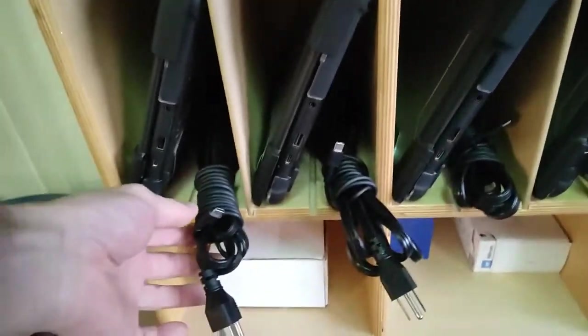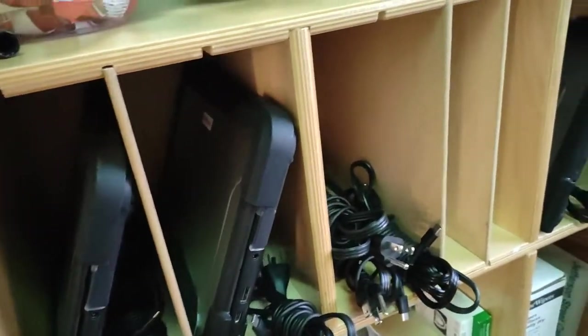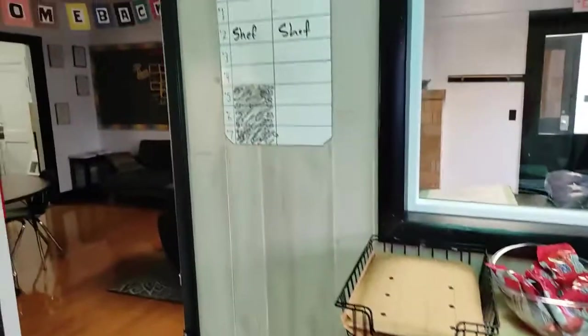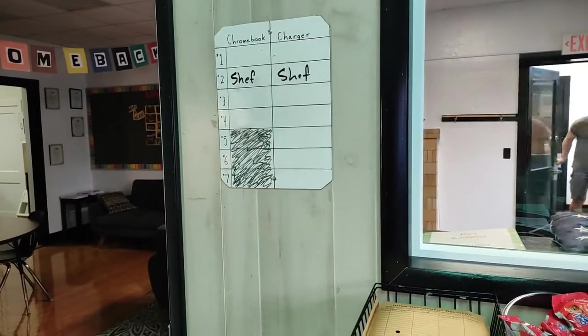You'll notice too how tidily these are tied up — these must be returned just like this. I've gotten some rat's nests returned, so make sure you put those up as you find them. Then erase your name when you check them back in, and that's it. Good morning, Jordan!